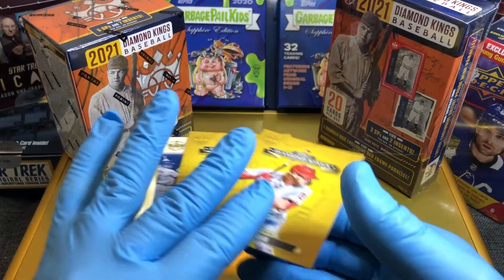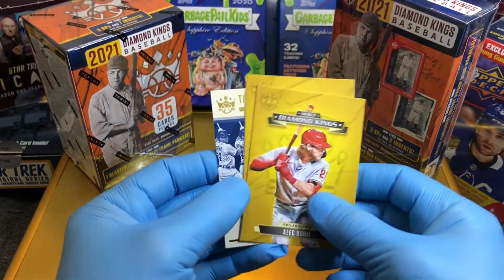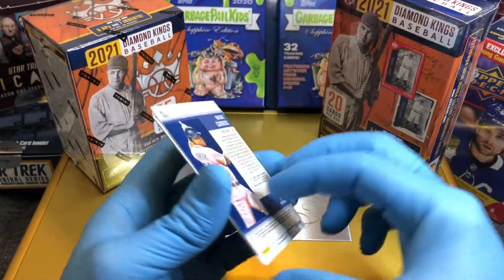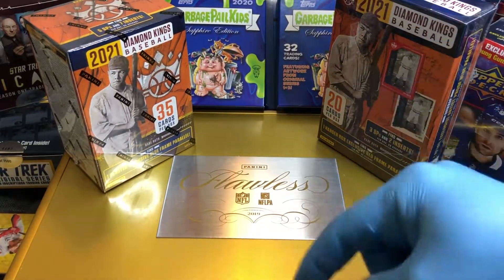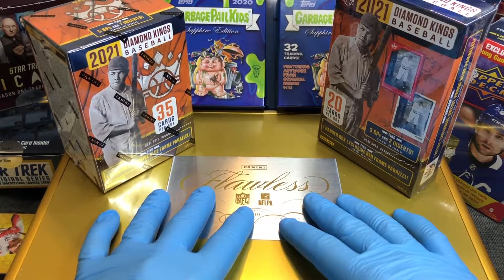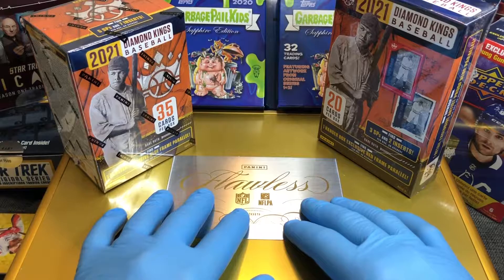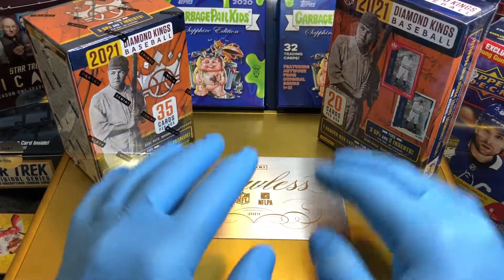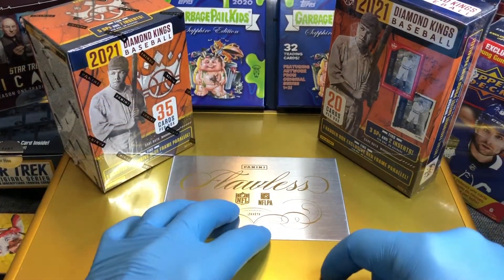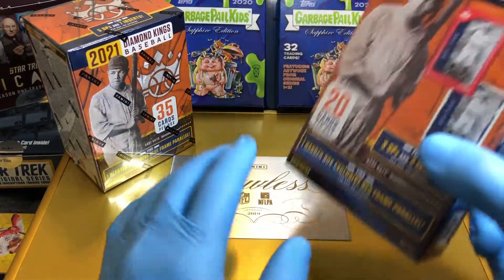Before we get to that, as always, we throw some parallels into the flawless briefcase drawing. These Diamond Kings baseball parallels are going into the flawless briefcase. Leave your comment below and you'll be entered into this drawing — one entry for our weekly giveaway of premium digital cards, two for our monthly giveaway, and three for this flawless briefcase, which has autographs, parallels, sapphires, numbered cards, RPAs, and all sorts of good stuff.